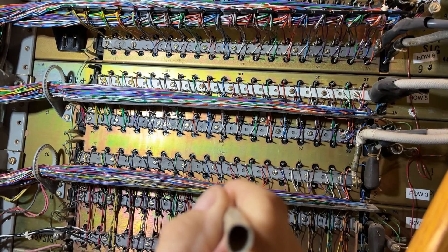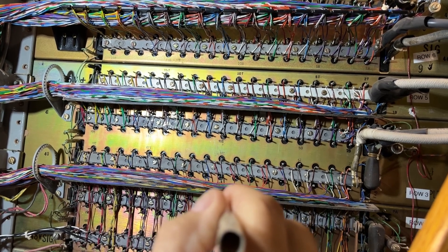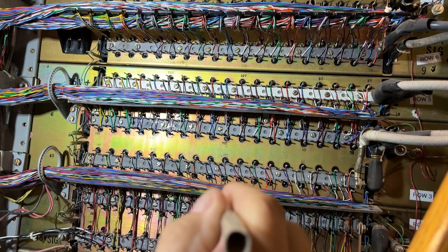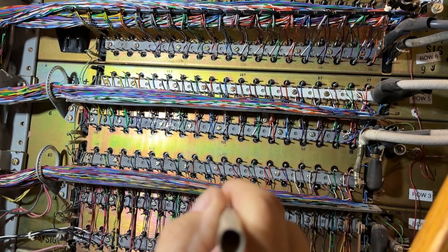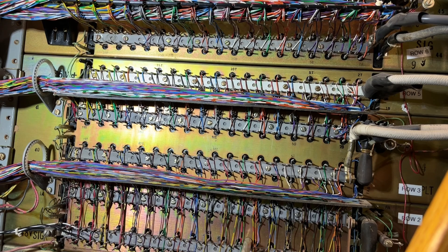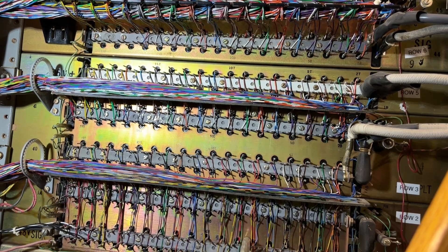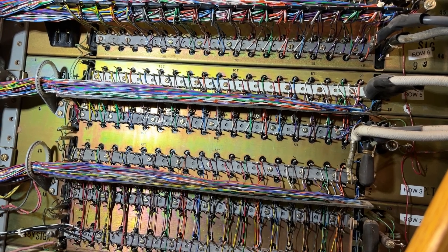This video is being recorded the last few days before this step system is being turned down here at my home. All of the equipment in the building and other buildings is being relocated to the Denver metro area. The purpose of this video is to detail what I have done so that it can be used as reference in the future. I'm on a ladder towards the top of the bay, so if there's any movement I apologize about that.